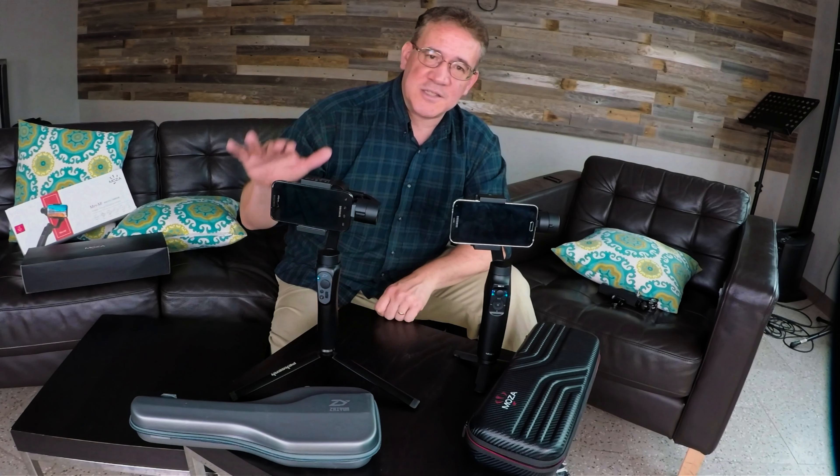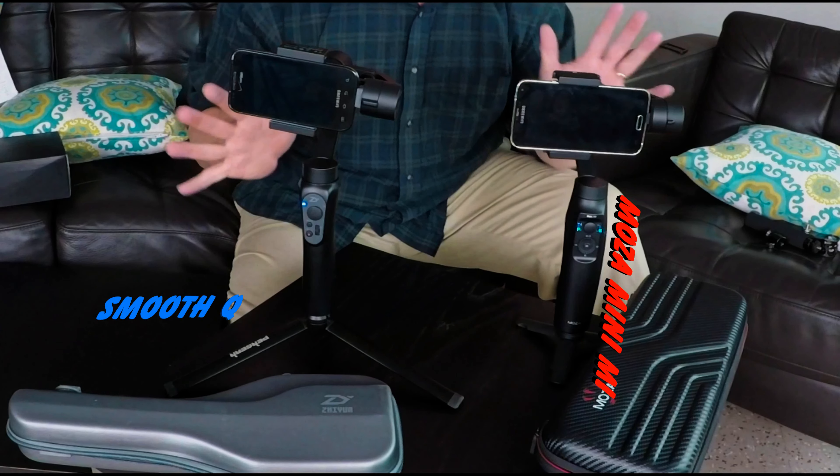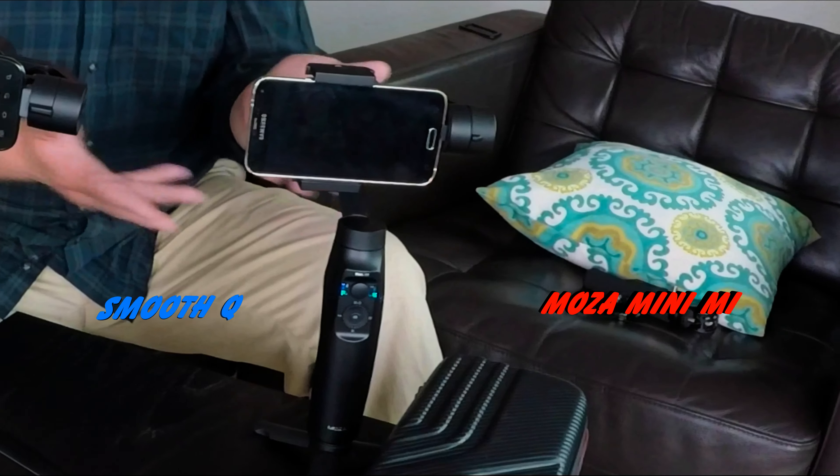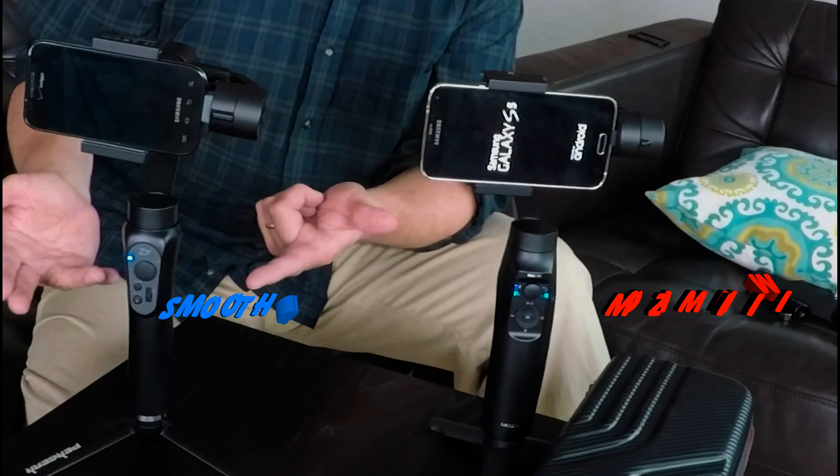Hey guys, Tommy Jordan here. This is the Zhiyun Smooth Q and this is the Moza Mini-Me. Both are very good gimbals. Both are just around $100 — last I checked, this was $99 and this was also $99.